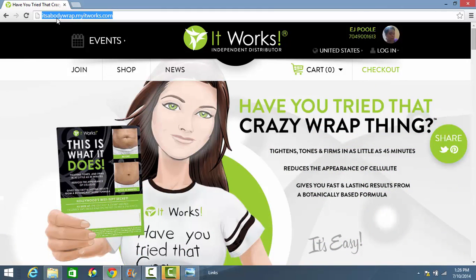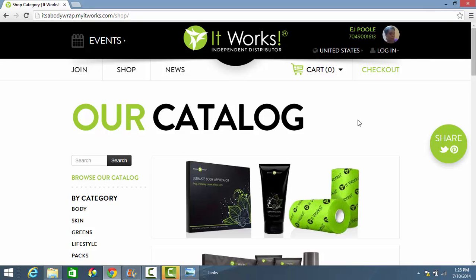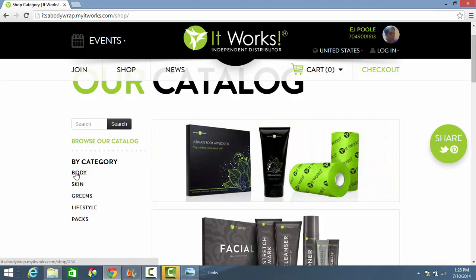The link is also in the info box. Now that you're on the correct page, click Shop. It's going to direct you to our full product catalog. The body wraps are located under the body section. You can either click on this big image box or the link on the left side of the page.